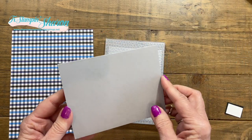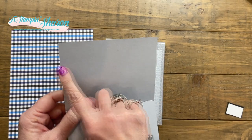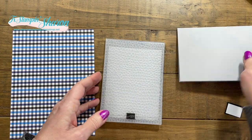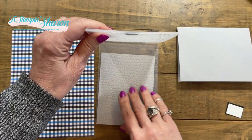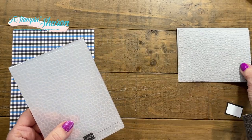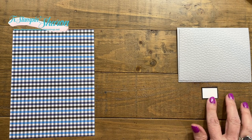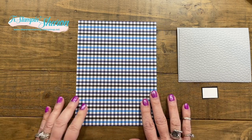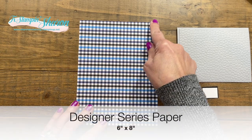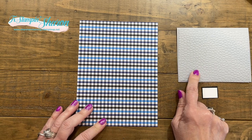I chose to use a smoky slate card base — it is five and a half by eight and a half and I scored it at four and a quarter. I cut another piece of smoky slate and used the hammered embossing folder to give my card front some texture. I have my sentiment layer and a piece of designer series paper that measures six inches by eight inches to give me the size I need for my card front.